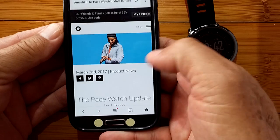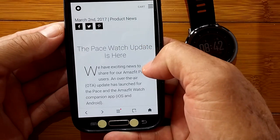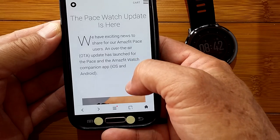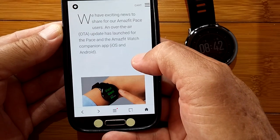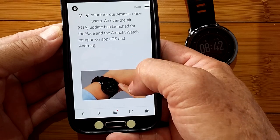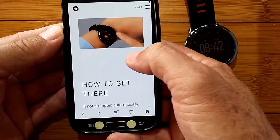Here's their website — they're talking about the Pace watch update is here. We have exciting news. It's an OTA, over-the-air update, and it's for both iOS and Android.